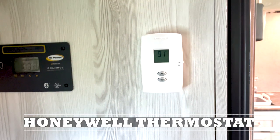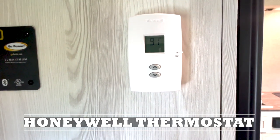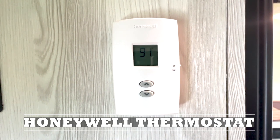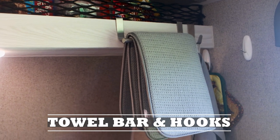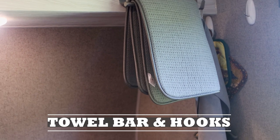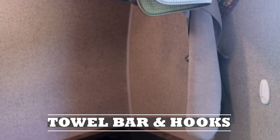We switched out the standard heater dial to the Honeywell thermostat, which is electronic — found that a lot more useful and a little bit more accurate. We hung a towel bar on the kitchen shelf to be able to store the dish dryer, and we also have a few command hooks to hold the pot holders.